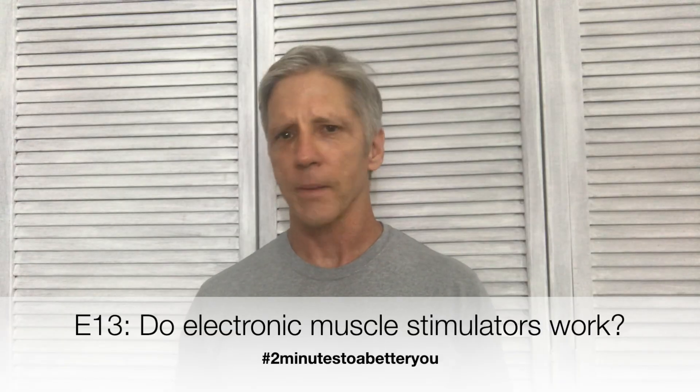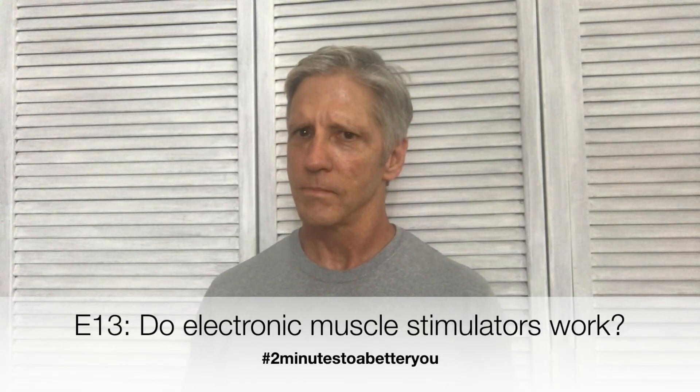Hi, and thanks for tuning in to episode 13 of Two Minutes to a Better You. Today: do electronic muscle stimulators really work? Let's take a look.